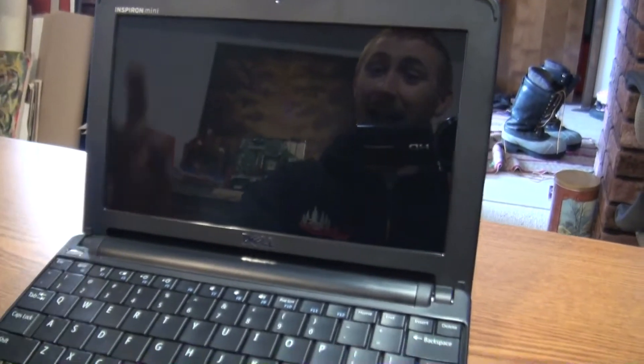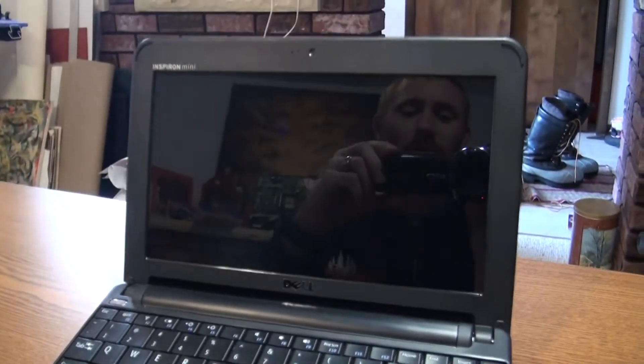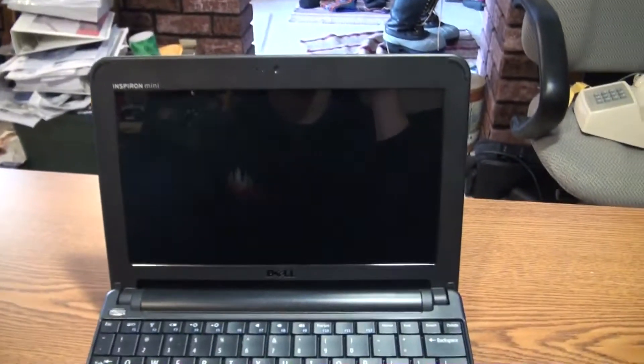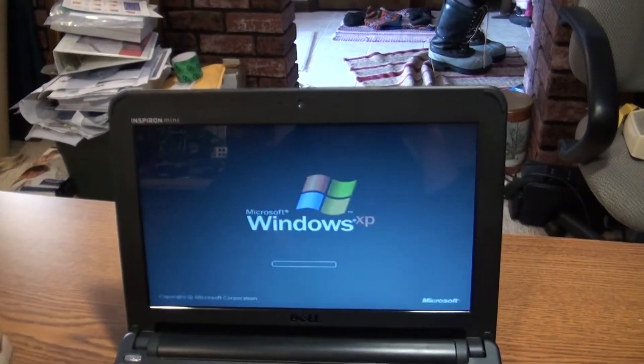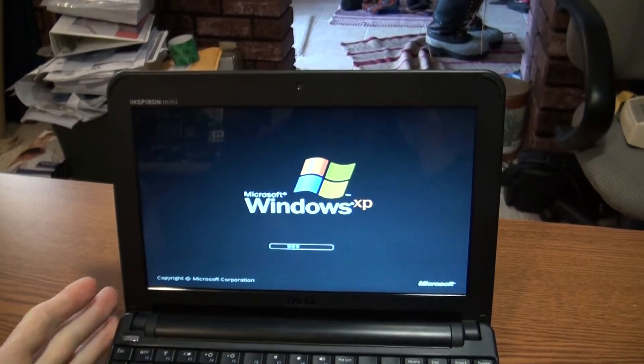Fresh installs always run better. Here's the netbook — I just hit the power button and she is good, hopefully. What I found is this little Atom has as much power if not more than my 2.8 GHz Pentium 4 with hyperthreading.